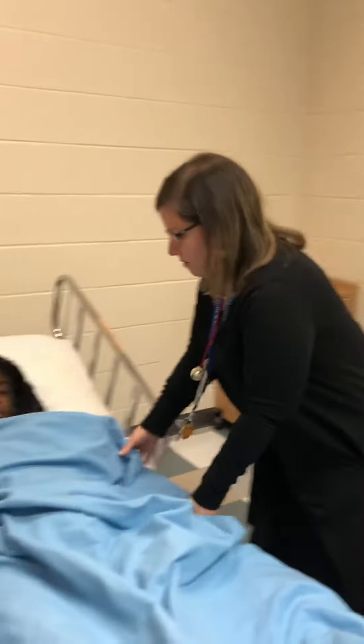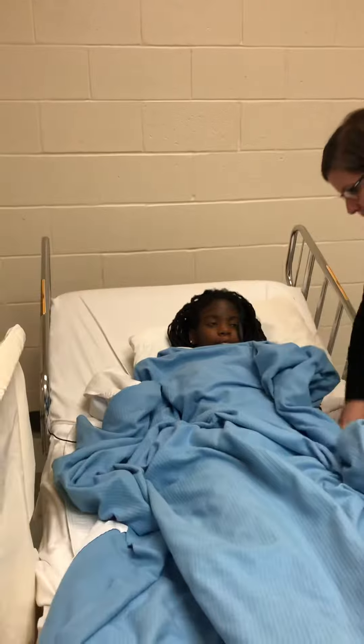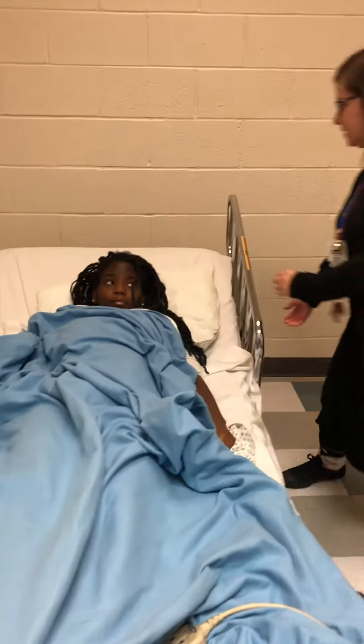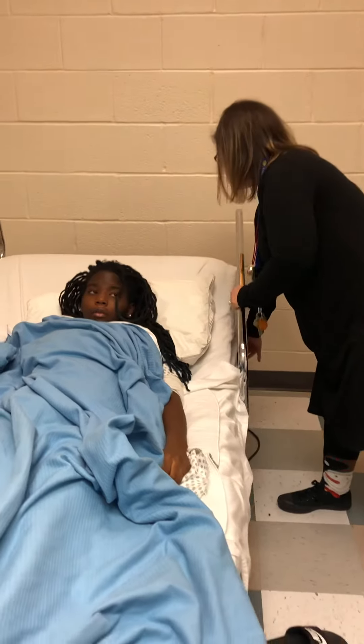Provides privacy. I'm going to uncover the arm. Tell me if you feel pain at any time during this exercise, okay? Just let me know.